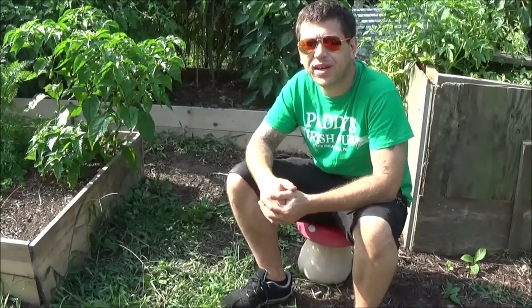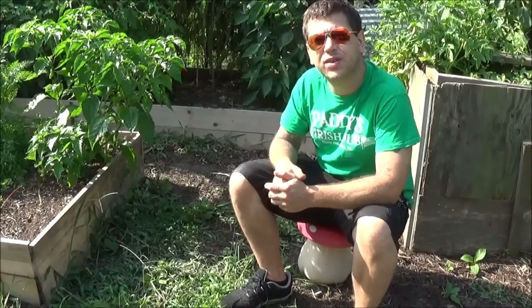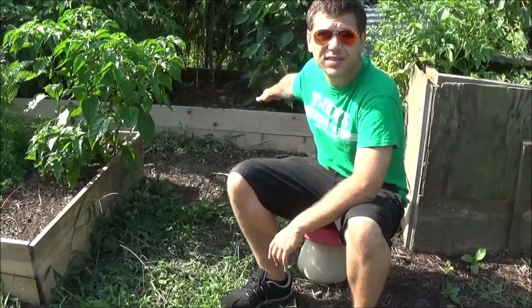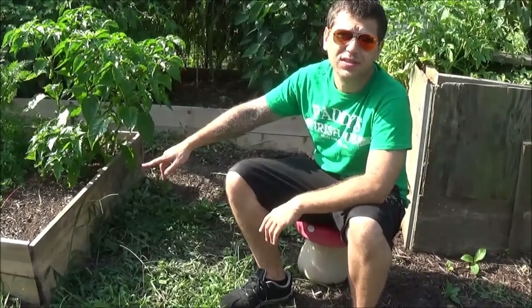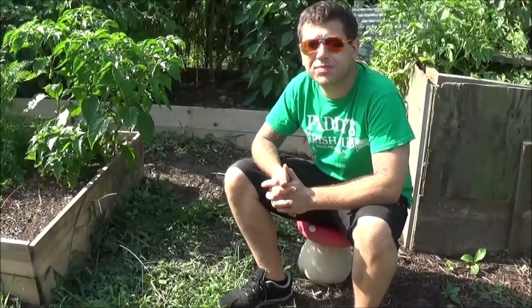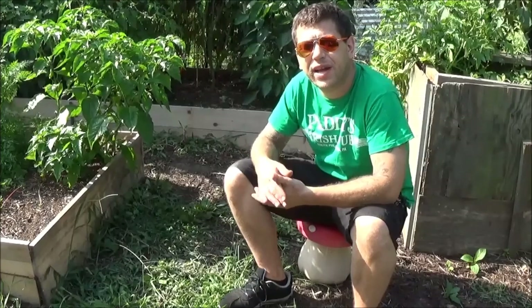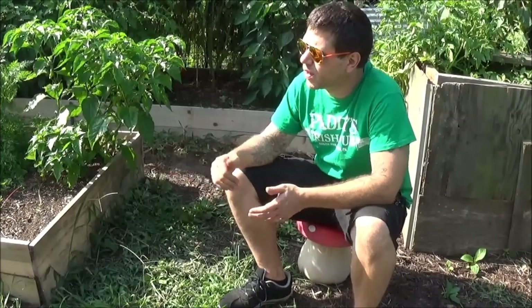I definitely want to try growing it again though. For now, what I'm going to do is actually start some lettuce — put some lettuce in here — and I may do peas in this box. Build a little trellis or cage for them to climb up. I'm going to germinate all that indoors.